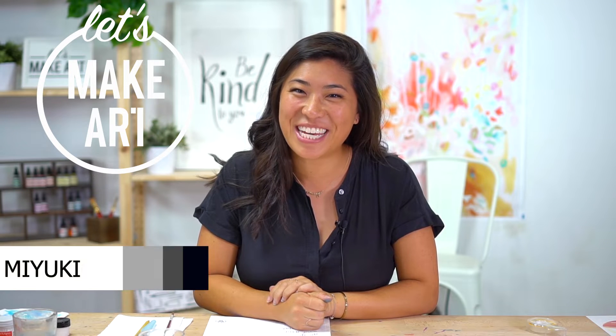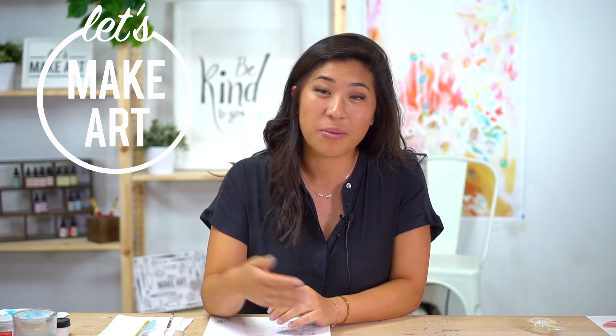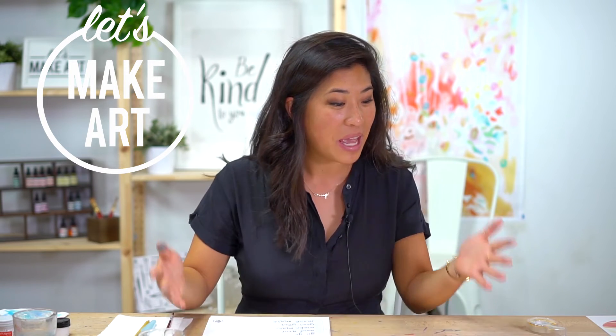Hello everyone, my name is Nicole Miyuki and this is Let's Make Art, where we letter a new project every week together. This is our final project of our summer quarterly lettering box. We have a quarterly subscription box where every week we do a new project and give you all the supplies for the quarter. But if you're watching this and don't have that, it's okay — I still want you to join along because we're going to have a fun lesson today.